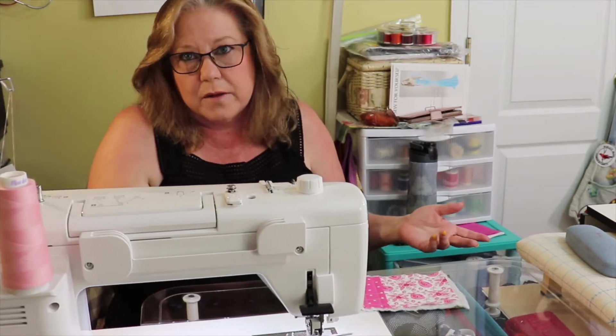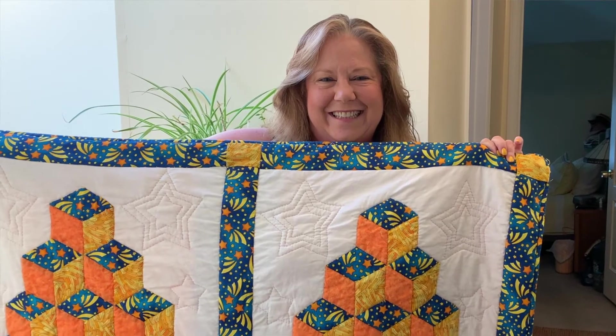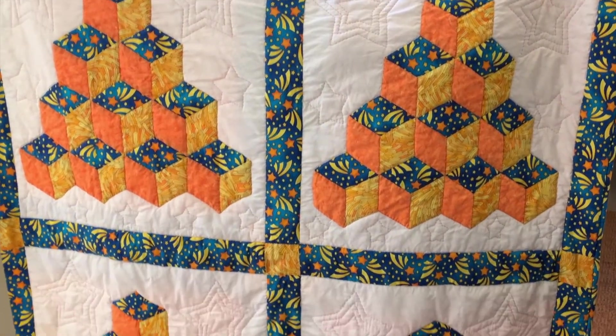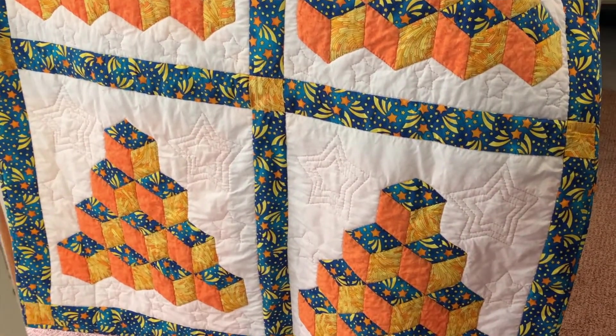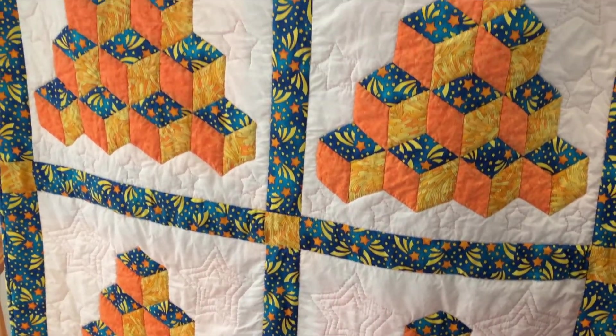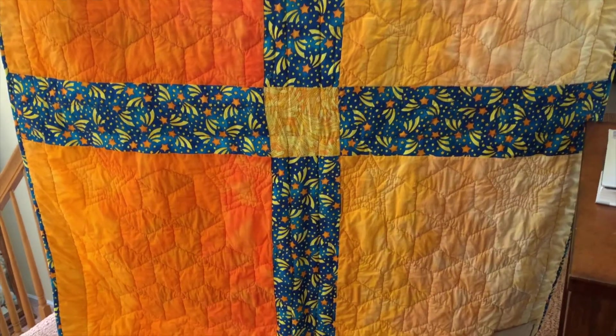Bonnie's favorite piece she's ever made is called a tumbling block — about this big, made in four large pieces. It's her favorite because of the fabric: she found it in a sale room in Virginia and called it 'macaroni and cheese' because it reminds her of the Kraft macaroni and cheese box.